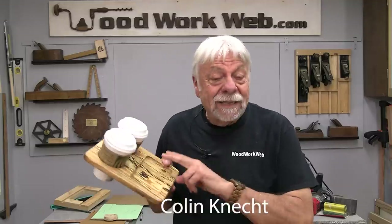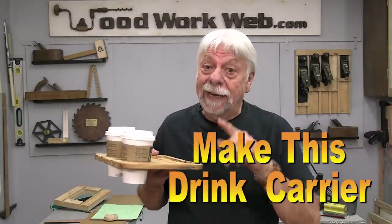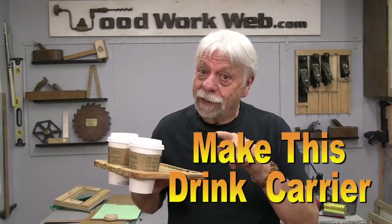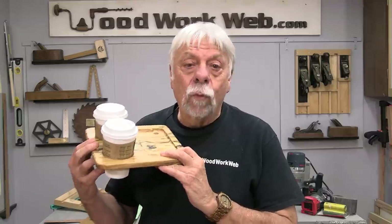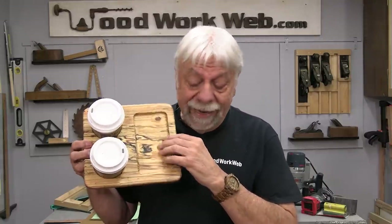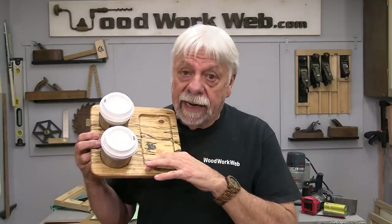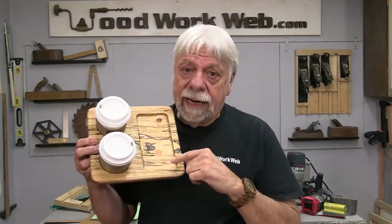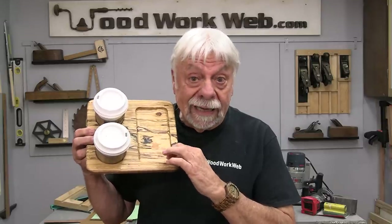Hello everyone, I'm Colin Connett. Today I'm going to show you how to make this really cool drink carrier, but it also comes with a warning. Here's the warning: this drink tray, if you take it into your favorite coffee shop, you may find, as I have, almost every time I take it in, people want to know where I purchased it, where they can get one, whether I'm taking orders for them or if I will build one for them.